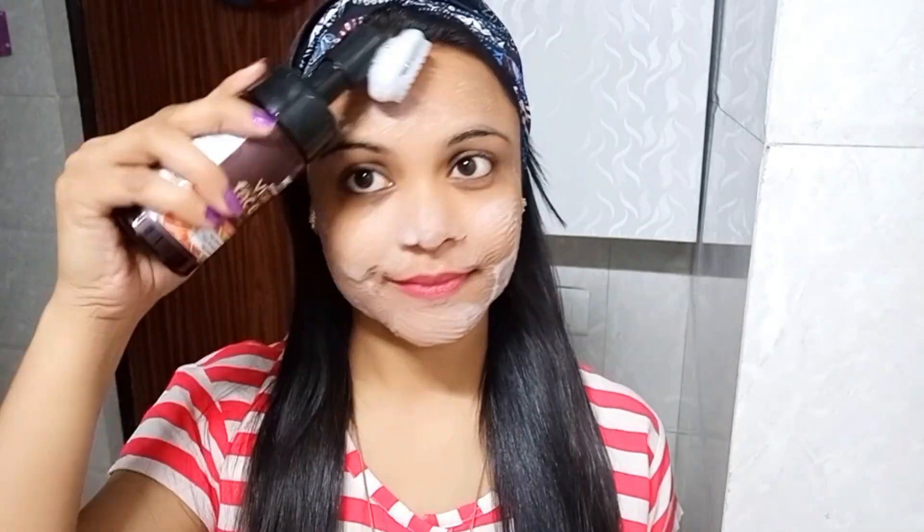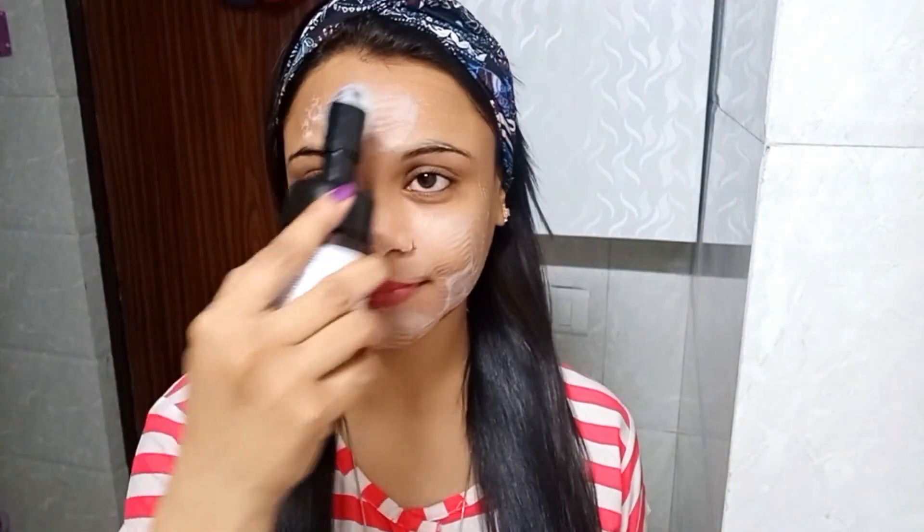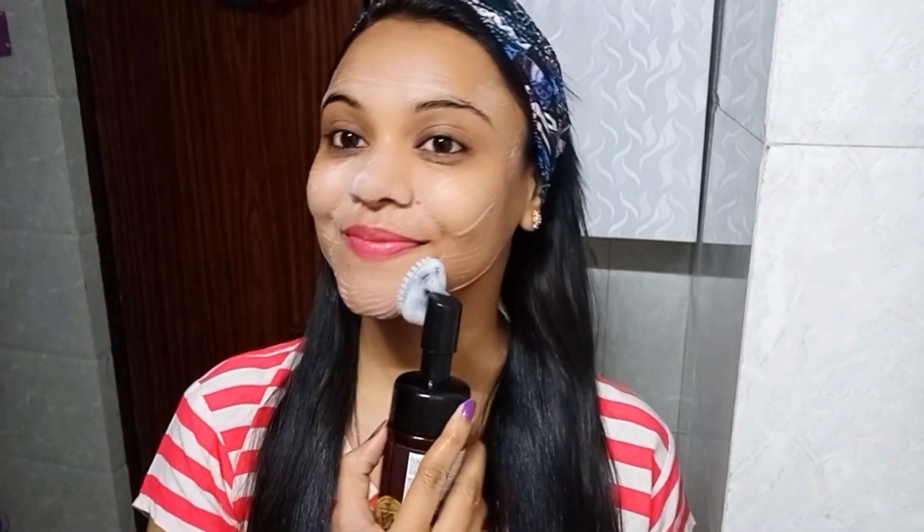This WOW Vitamin C Foaming Face Wash is infused with natural actives. The best thing is that it comes with no parabens, no sulfate, no silicones, and no colors. It is a dermatologically tested product. The link is in the description box — you must check it out.